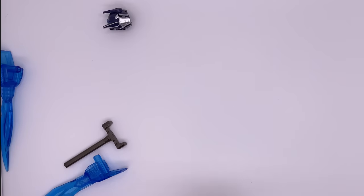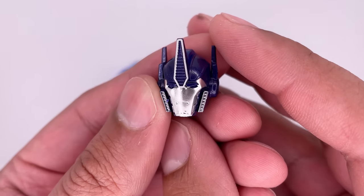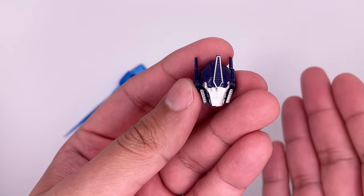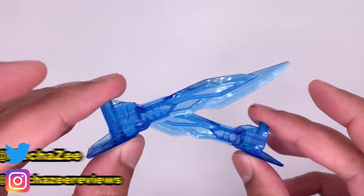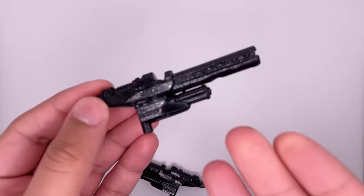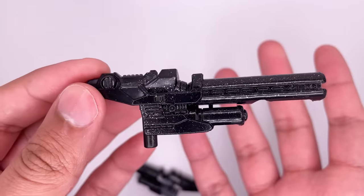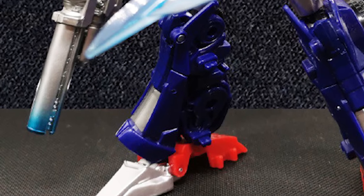Accessories-wise, this is the other head sculpt he comes with. It does also have light piping at the back, and the face sculpt is pretty good, but it does kind of look like he's disappointed in me. I do prefer the closed-off mouthpiece version, so I will be using that. You get two energon blades that are done really well — I love the translucent blue on them. His two blasters, and the sculpt and detail on here is done fantastic. I do like the sparkle effect they have going on; it gives it a very space-themed feel. However, I do like APC Toys' other version, where the tips were kind of singed.